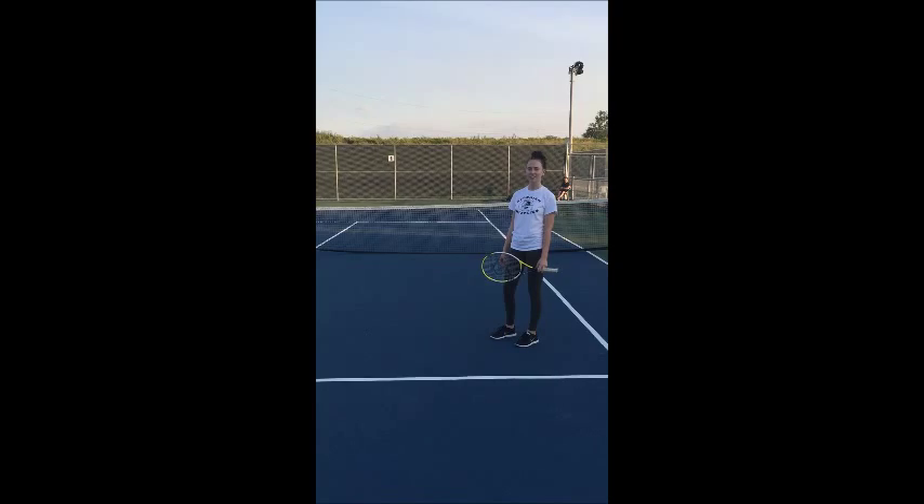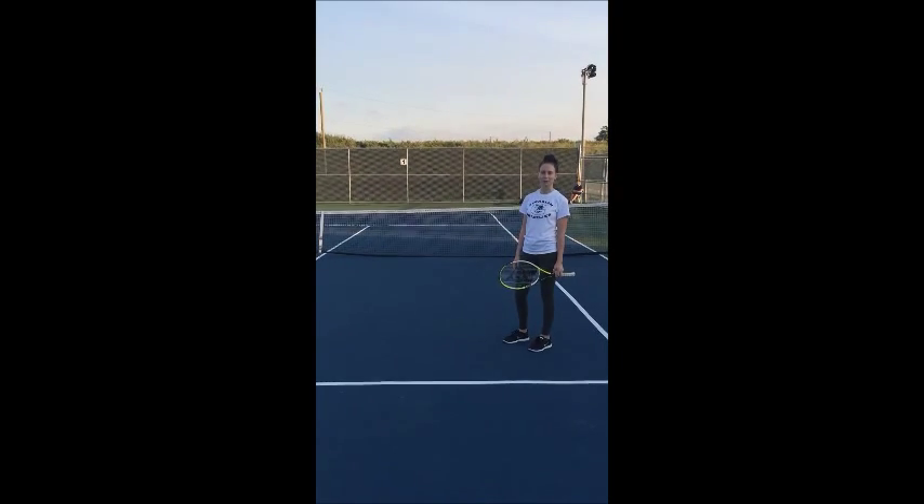This here is the tennis ball. It's essentially a hollow rubber bouncy ball covered with yellow felt. A long net stretched along the tennis court is also required.